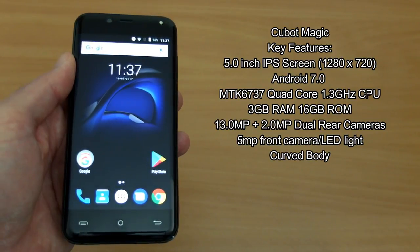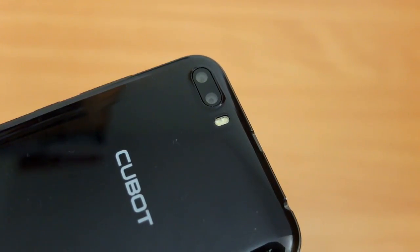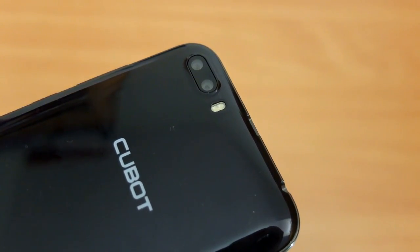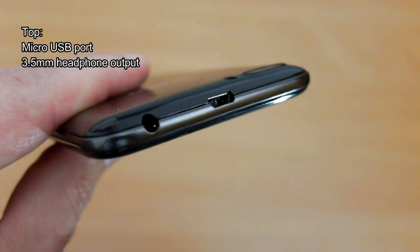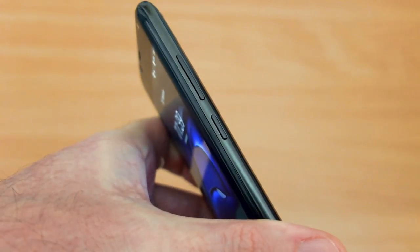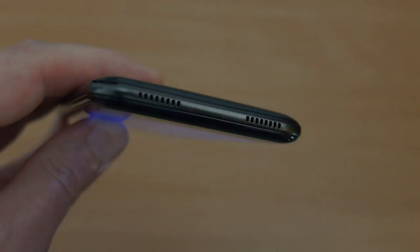We have front and rear cameras with a front LED as well, which acts as a sort of flashlight. On the back we have two cameras and there's the LED next to that. On the top section they've decided to put the micro USB port and the 3.5mm jack. On the side profile we can see it's a nice curved body with contoured buttons on the right hand side.